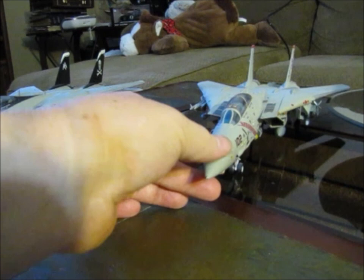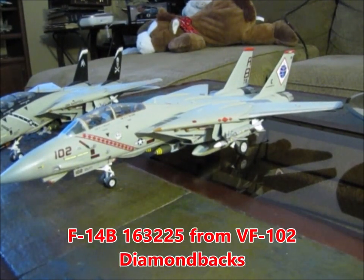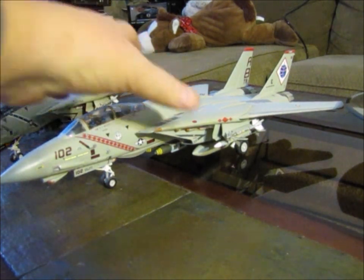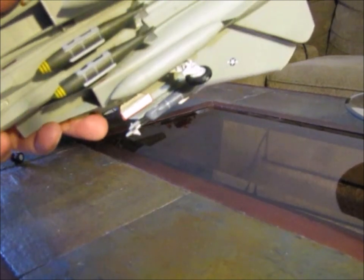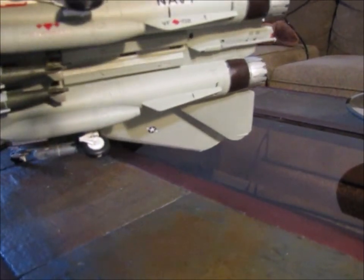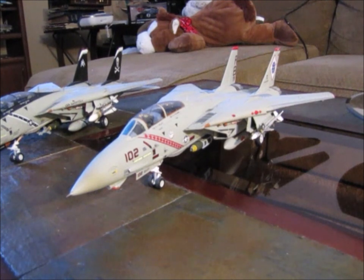This is my Diamondback model — again F-14. I want to say this is an Academy kit. This one started out as an F-14A and I bought the engine can mod so that I could put the GE F-110 engine exhaust on it. I had to modify the back end of the airplane a little bit to make that work. I wanted to build this as a VF-102 — I was in this command during Operation Enduring Freedom. You can go look at some of my photos in my Navy flashback video.